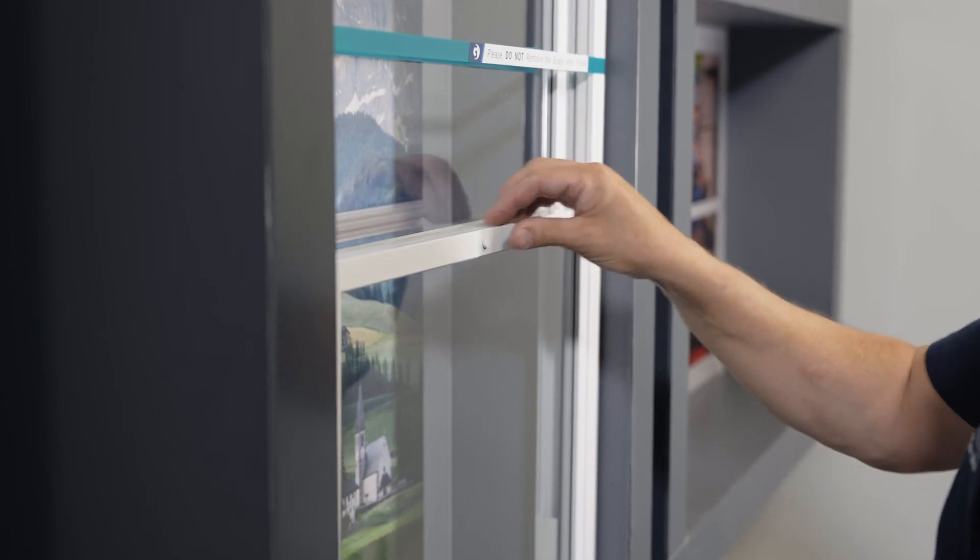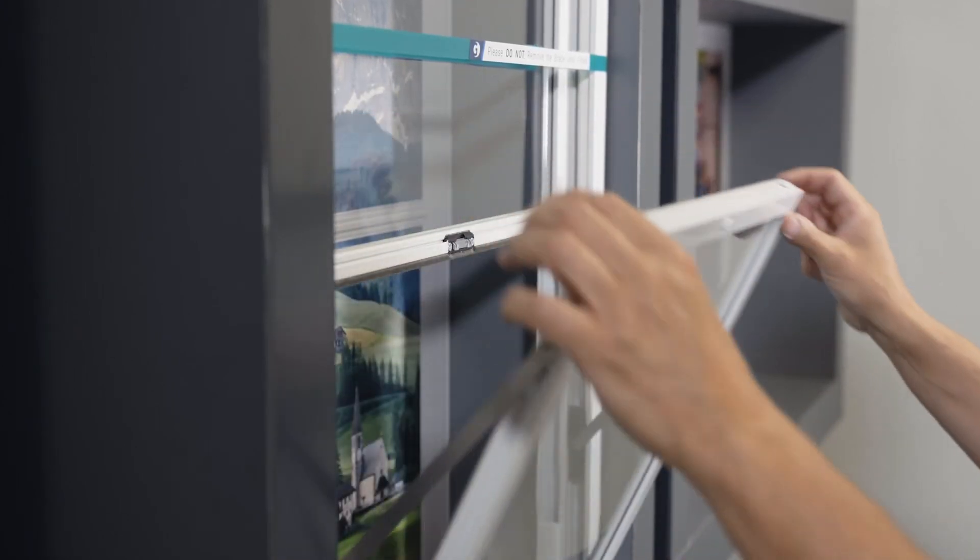Check that the panels slide correctly, interlock with each other, and that the push button operates correctly. The frame can now be permanently secured into place.